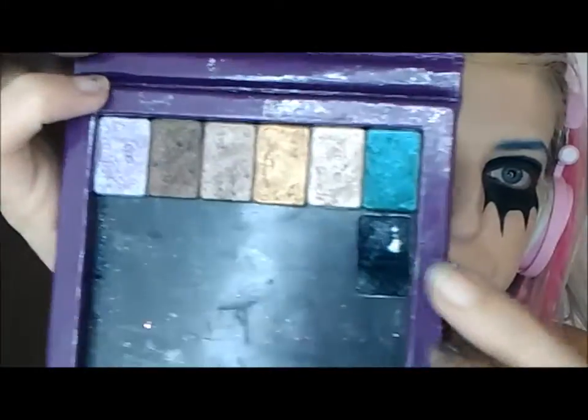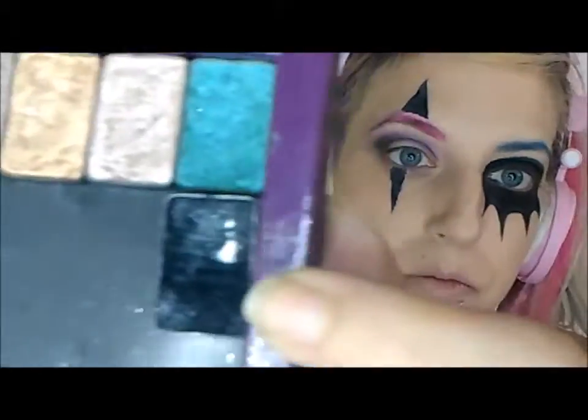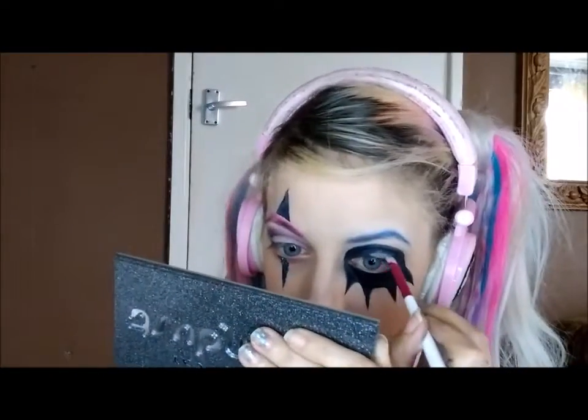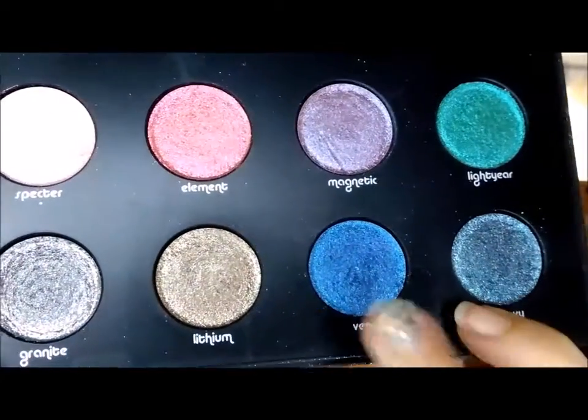I used NYX concealer again on my whole eyelid to lighten it up, and used a black from the Urban Decay Sustainable Shadow Palette — which is really nice and glittery and very pigmented — and put that all over. Concealer again on my eye to lighten it up, and I think I used one of the Vegas on top of white so it comes out better, just dabbing those two colours all over. I love the Urban Decay palette — it's Moondust, it's so sparkly.